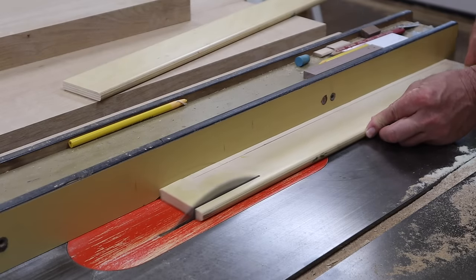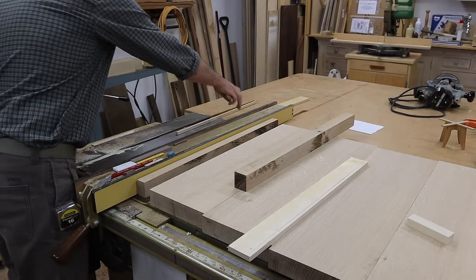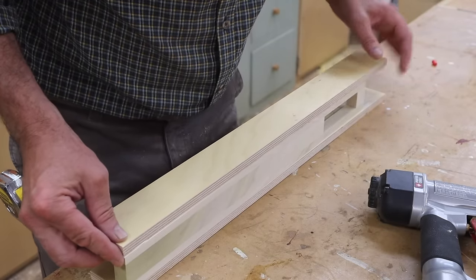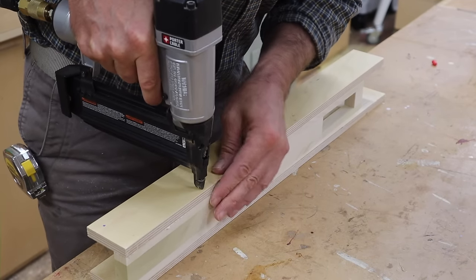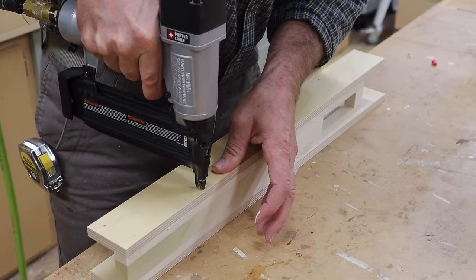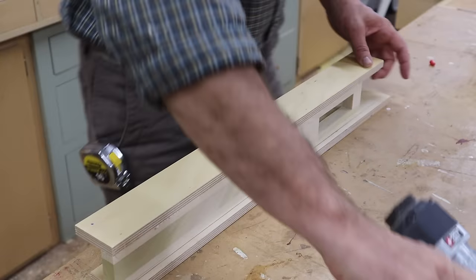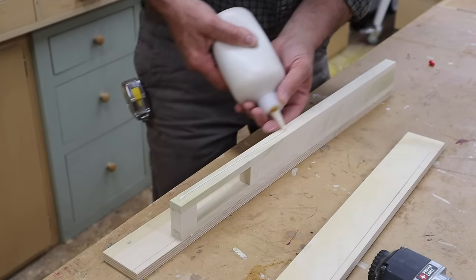The next step is to make the shoulders of the jig. For this part I'm using half inch plywood. I'll attach the plywood shoulders to the center of the jig with wood glue and 18 gauge inch and a quarter nails. I cut the shoulders of the jig a little long and I'll attach them a few inches beyond the front of the jig. This will provide additional support for the router while I'm making the cut.